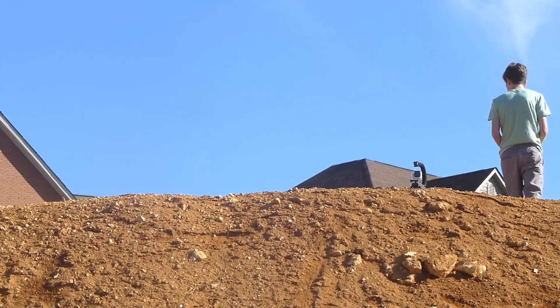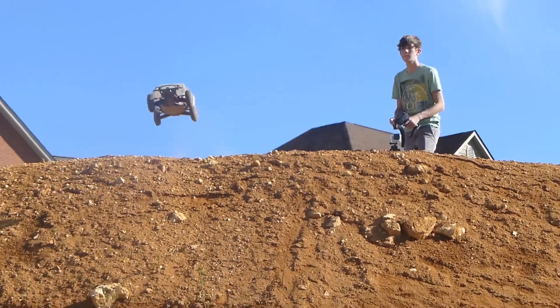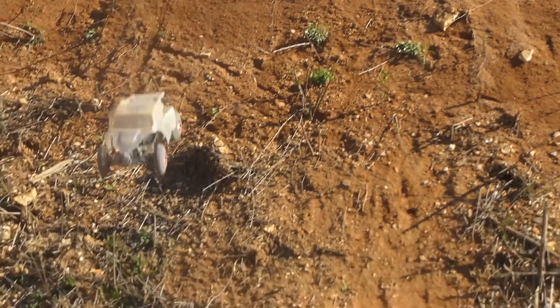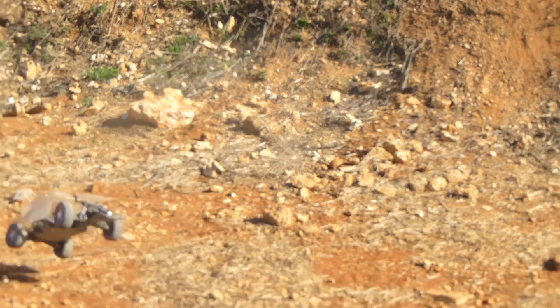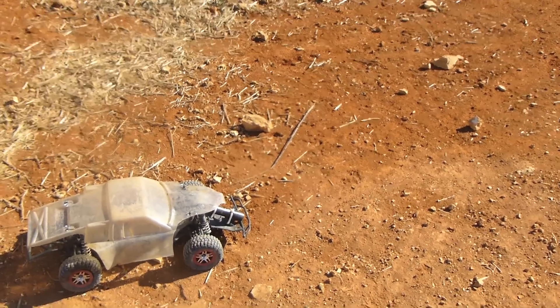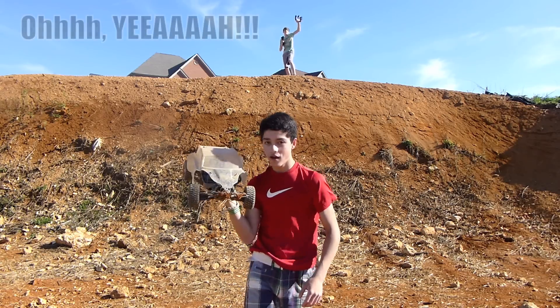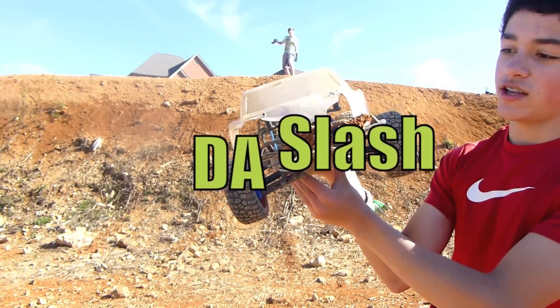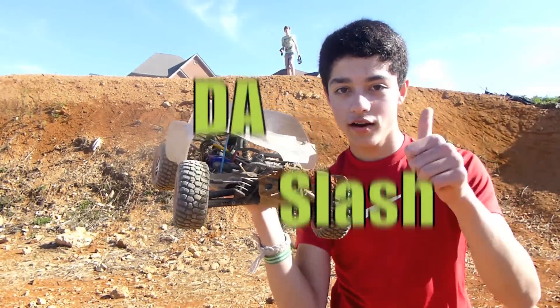So, let's go. Oh, the slash survived. What's up with your bumper? Trevor took a nose dive with the slash. It's pretty beat up, but very durable car.